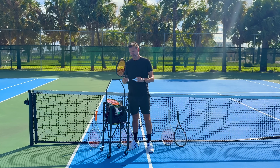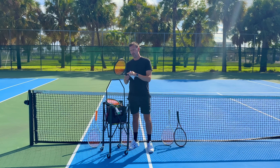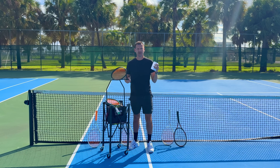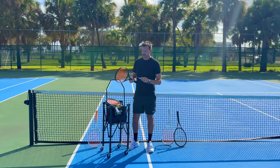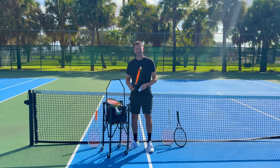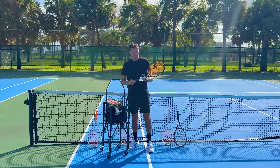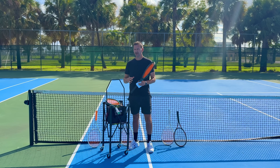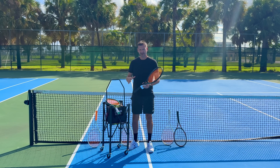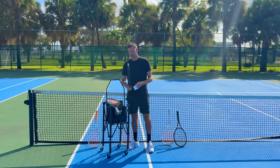In Part 4, I tested the Diadem Nova rackets. They're very similar to the Babolat Pure Drive in specs, mold, and beam thickness — especially the Nova Plus, which is similar to the Pure Drive Plus I used to use. I gave it a legitimate chance and played many sets with it. The company Diadem has been great to me, they sent the rackets, and they're headquartered close to where I live.